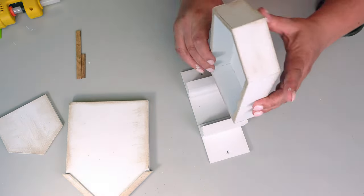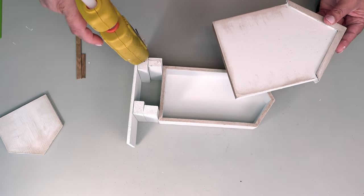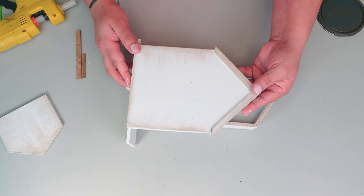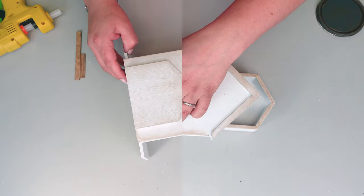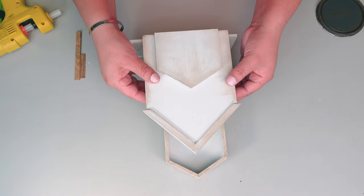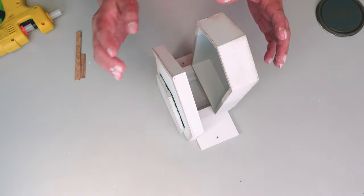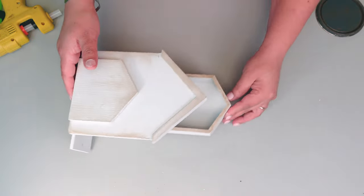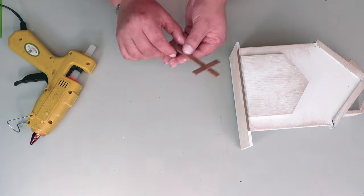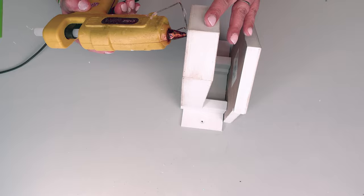Then right on the front the medium one, and right on top we're going to place the little one. Look how cute that little church looks already! To complete the look we need a little cross, so with the popsicle sticks let's make one and place it right on the top — or right on the center, however you like it better.